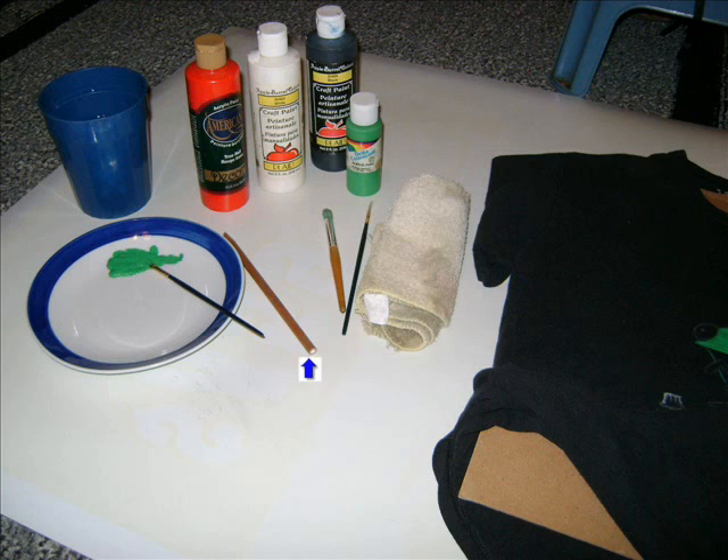Also use a chalk based pencil. That way it goes on as a transfer and it doesn't stay on — you can wash it off later. You need at least two different types of paintbrushes: one skinny and one thick. The skinny one is for detail and the thick one is for filling in bigger items. An old rag will do to wipe off your paintbrushes, as long as it's an old rag so it doesn't stain a good one.